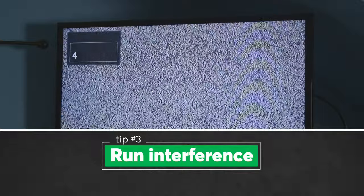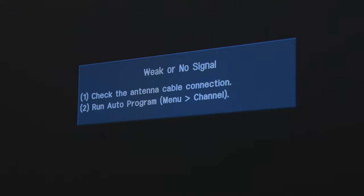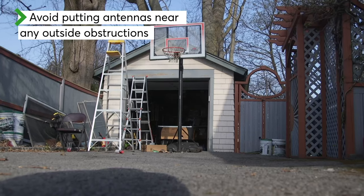Anything that stands between your antenna and the broadcast towers can hurt your reception. When choosing the right spot for your antenna, avoid areas that will be blocked by large trees, a shed, or a garage.